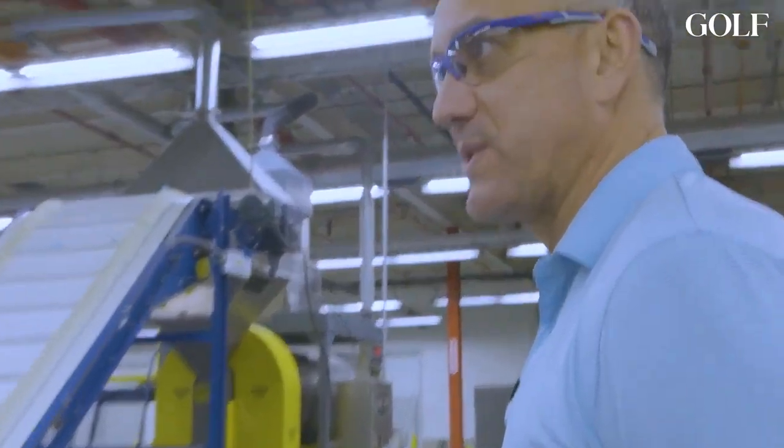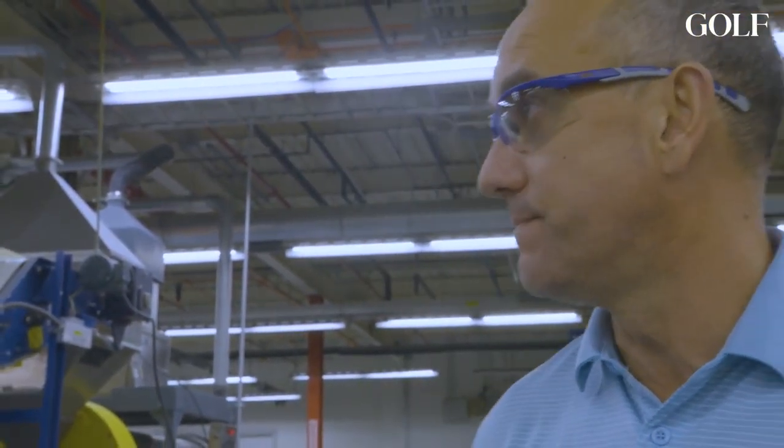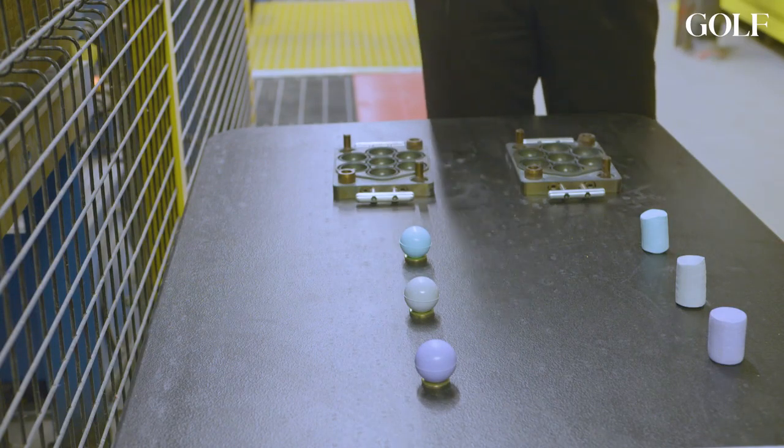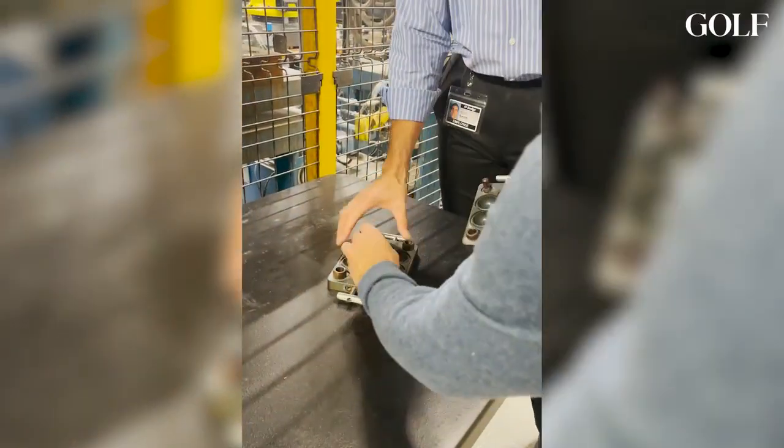We're going after one person, and you know who that is — rest assured, we're coming. We're coming with hard work, dedication, and commitment to making the best ball possible, period. The next step in Callaway's pursuit of the best golf ball possible is core molding — the first time this piece of rubber finally looks like a golf ball.